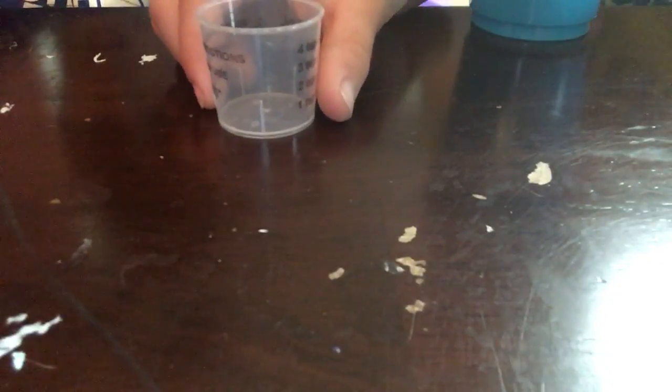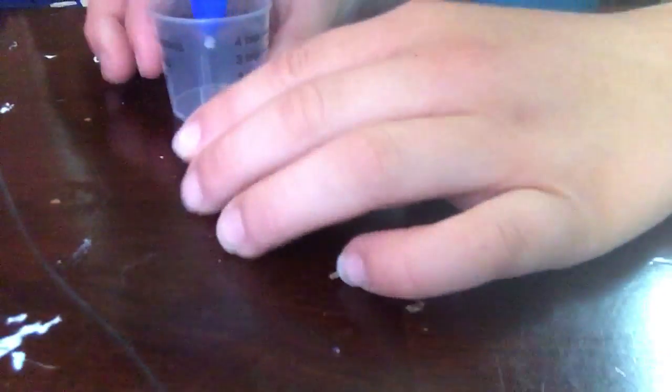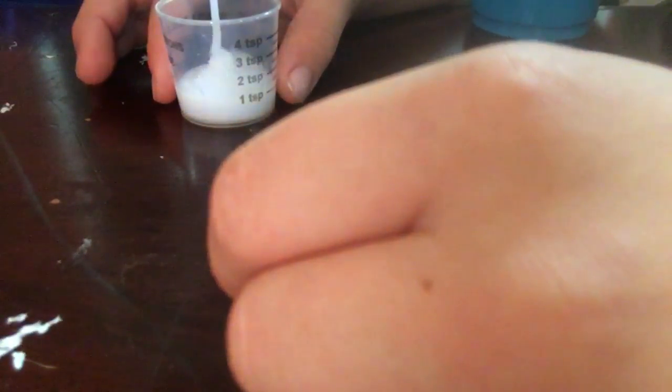Sorry about that guys, we just went through some technical difficulties. This is a brand new glue — is that good?